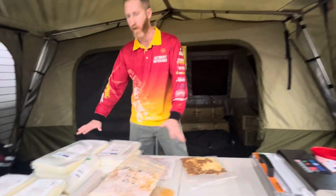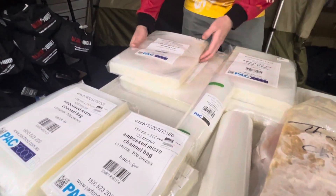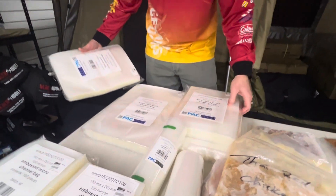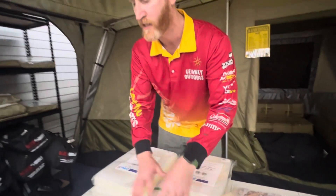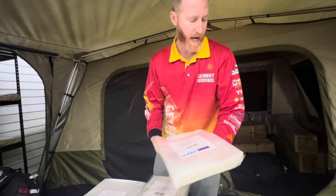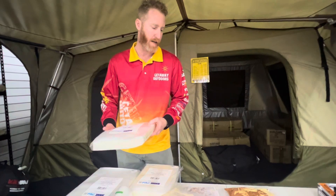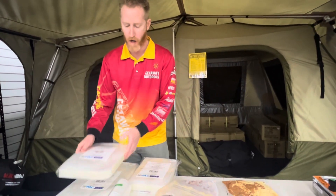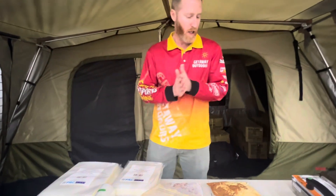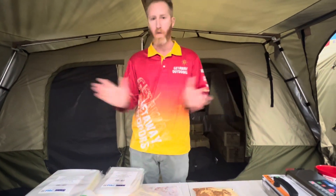Pack Foods have a range of different vacuum sealed bags, which we carry in-store and online. You can see all the different sizes we carry — they do pre-cut bags. I use, for my meal, a 250 by 350, and that's a great meal for me, the wife, and our little son Rex. Obviously when he gets a little bit older and starts eating a little bit more, we could get more in that bag anyway. But we do the whole range.